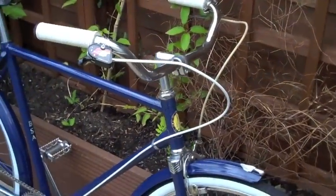Nice comfy grips. That's basically it — I mean I don't know what else to say. It's just a nice vintage cruiser bike that I like to use, maybe take it down to the beach. 26 inch rims. Not a lot I can say. That's basically it.